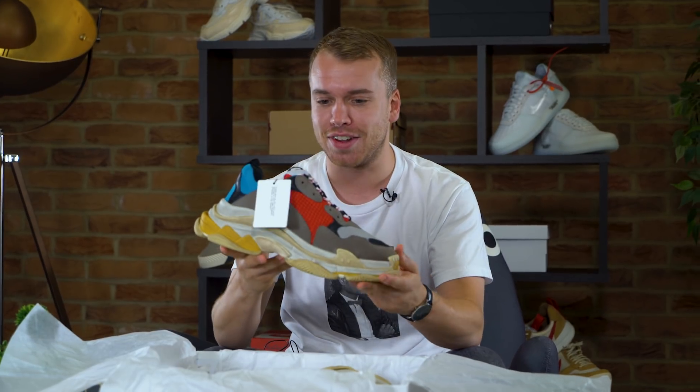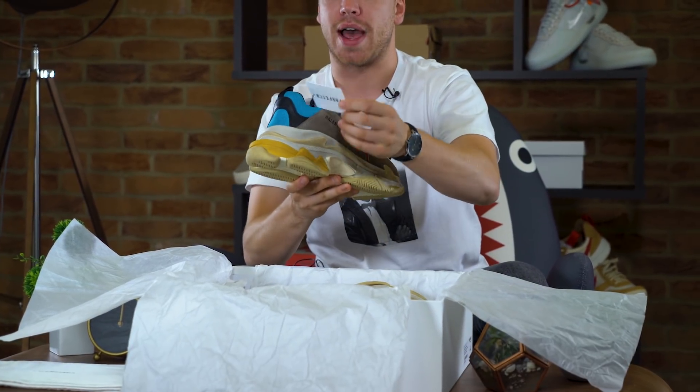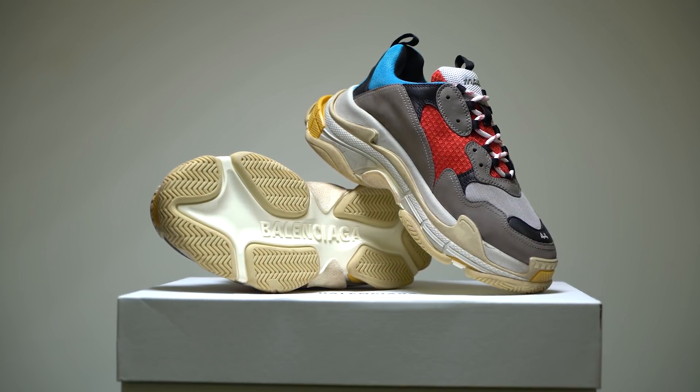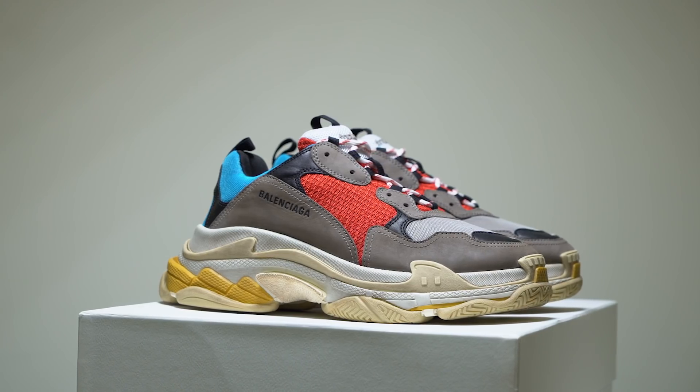You've got a nice shoe protection bag here as well — make sure you use that when you're storing them. Here it is guys, the Balenciaga Triple S with the Farfetch tag. Big shout out to Farfetch, these are the guys who sent these over, and if you want to win a pair, we're going to be running an Instagram competition to win this OG pair of Triple S.